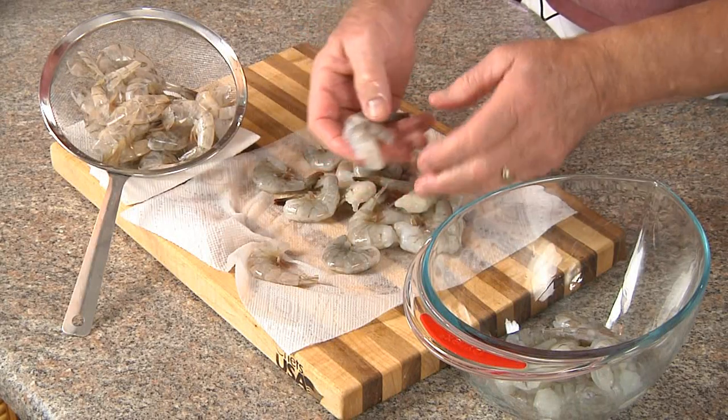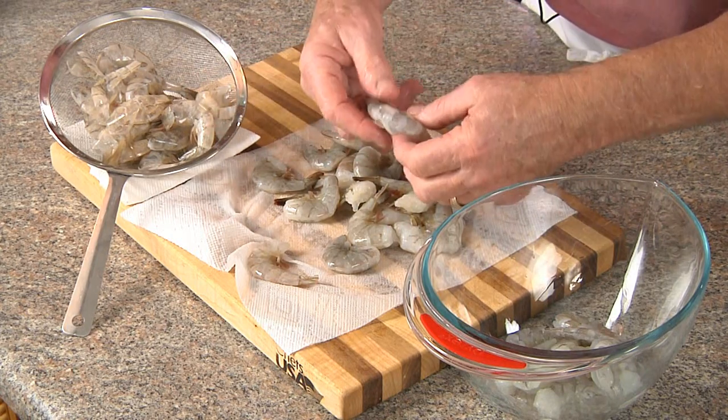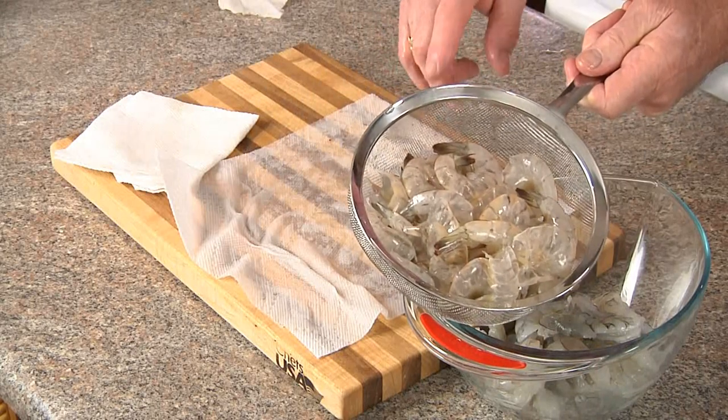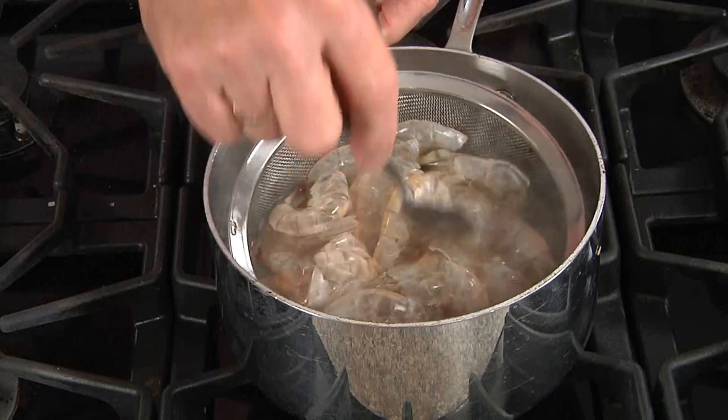Start by peeling and deveining your shrimp first. The shrimp go into a bowl on the left, and the shells go into a strainer on the right. You can use these shells to make shrimp stock, but we're going to use them to flavor the water we're going to boil the shrimp in.